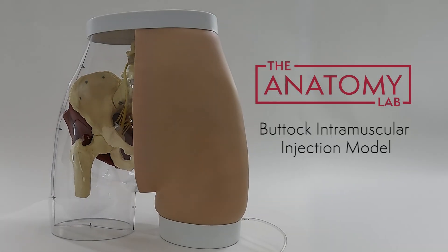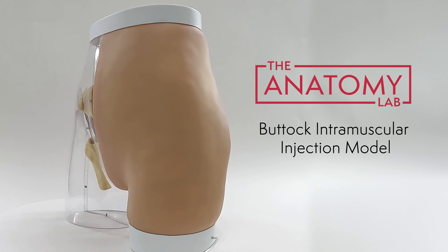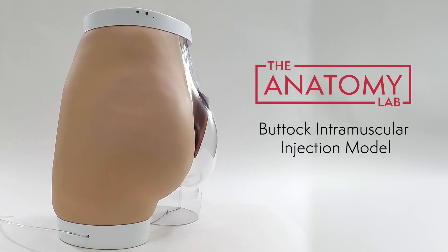This is the Anatomy Lab Buttock Intramuscular Injection Model, a responsive medical simulation device that allows students to practice proper injection skills on the gluteus and receive real-time feedback in their training.